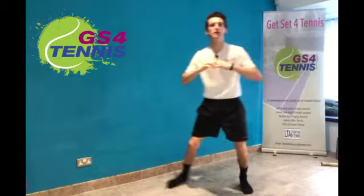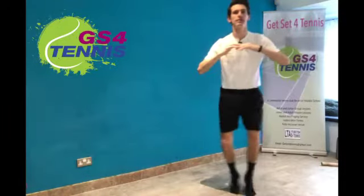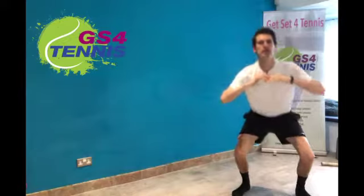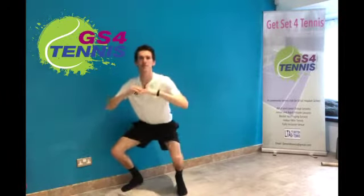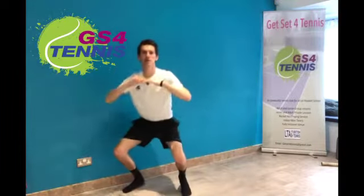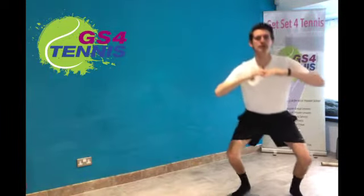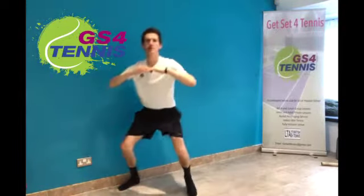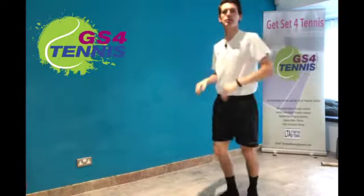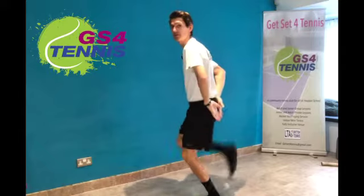Next thing we're going to do: we're going to side skip and squat — squat down, couple of side skips and squat. Sink down into those knees, keep the back straight, that's it. Good, couple more, down into the knees, one more. Good.